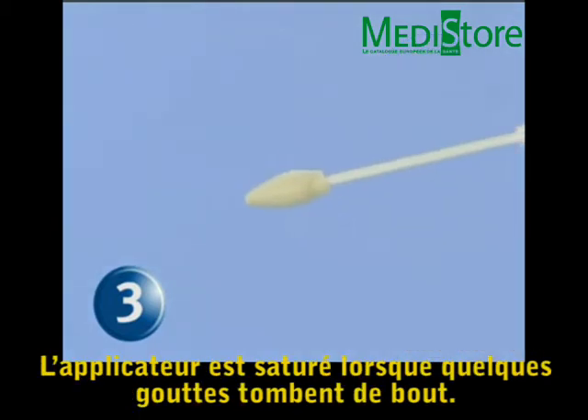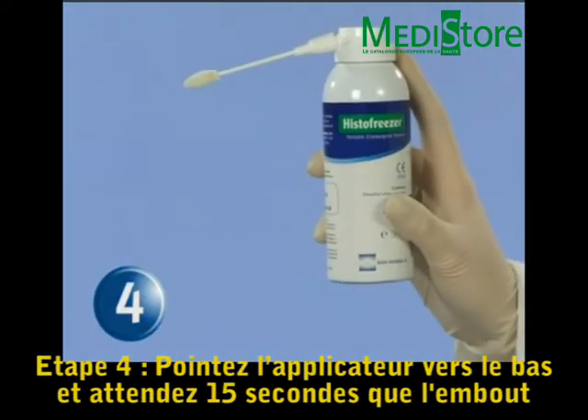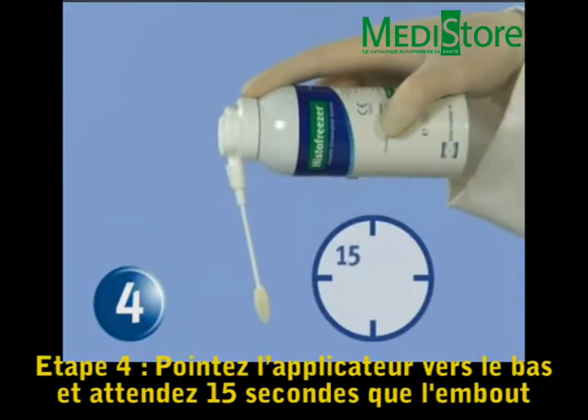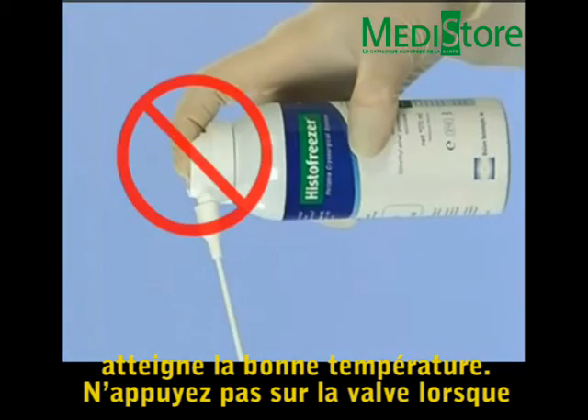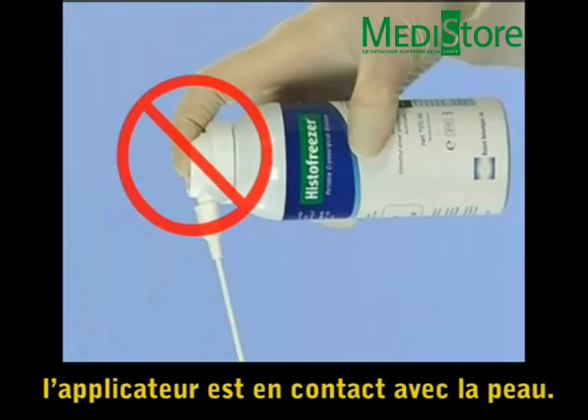Saturation of the applicator is complete after several droplets fall from the tip. Step 4: Point the applicator downward and wait 15 seconds for it to reach its effective working temperature. Do not press the valve while the applicator is in contact with patient skin.